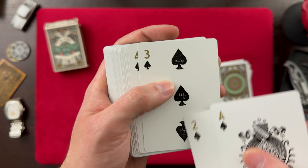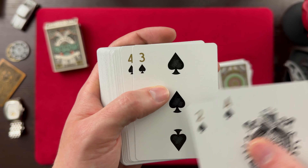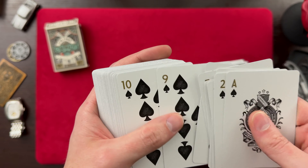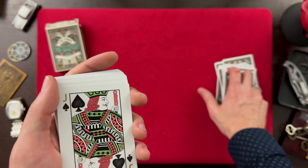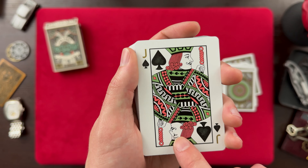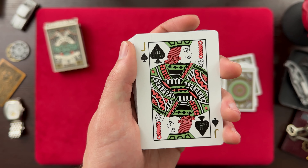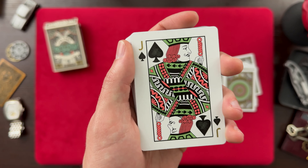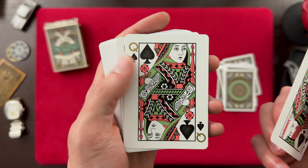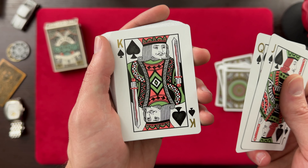I like the subtle touches in the pips on the cards. Pretty standard court cards, different colorway. I'm sure there are some other touches in them that make them perfect for this style of playing cards. But this is your Jack of Spades, your Queen of Spades, and your King of Spades.